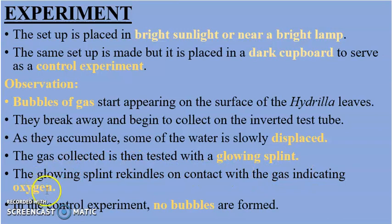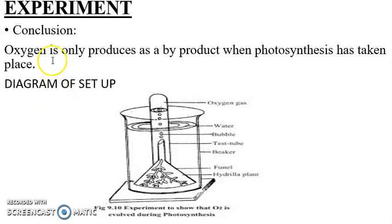In the control experiment placed in the dark, no bubbles are formed, indicating the absence of oxygen production. In conclusion, oxygen is only produced as a byproduct when photosynthesis has taken place. Here we have a diagram of the experimental setup.